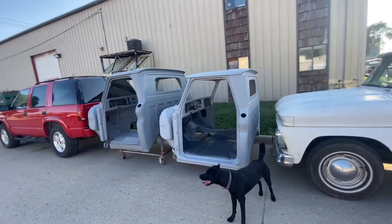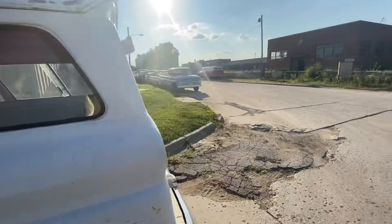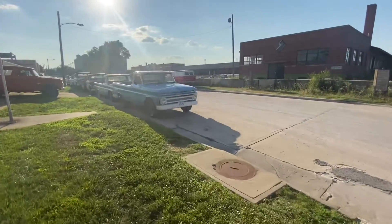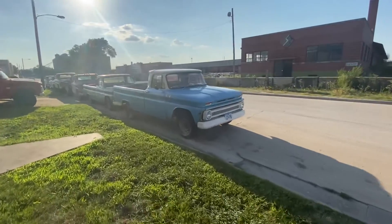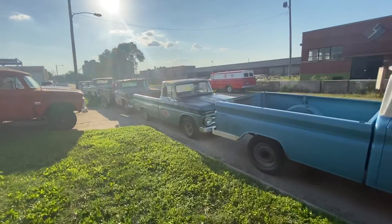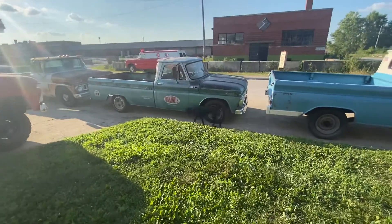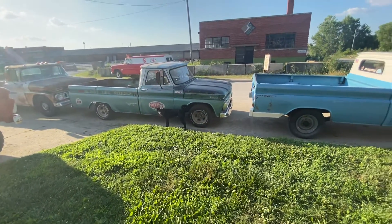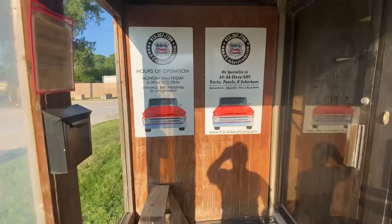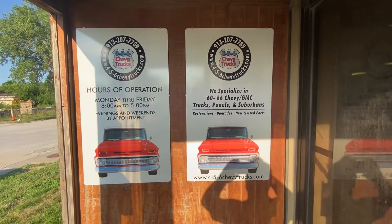There are a couple of cabs we're reconditioning for customers — a couple of frame-off restoration cabs. Back to the Suburban. With that, I'm going to call it. It's getting late in the day, so we're going to wrap it up. If you have any questions or need any parts, service, tech support, or restoration services for '60 to '66 Chevy GMC trucks, panels, and Suburbans — or you just want to check out Luna the Shop Dog — hit me up: Tony at 456ChevyTrucks.com, or check us out on Facebook at 456ChevyTrucksLLC. Be safe, stay healthy.